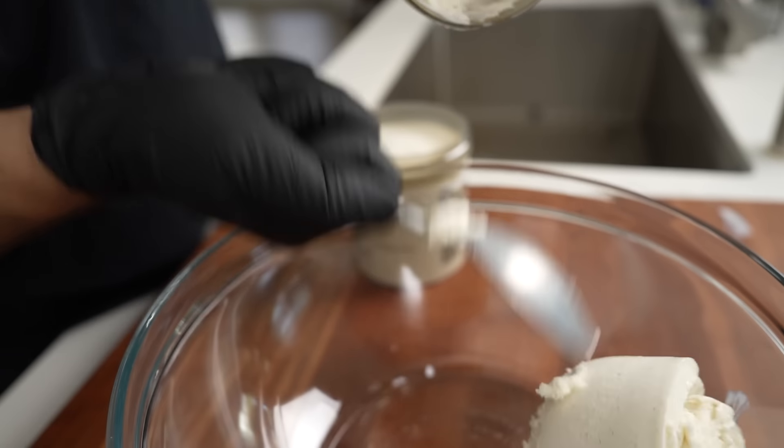Into a bowl, we're going to go in with two pints of ice cream. You can use any type of ice cream — chocolate ice cream, cookie and dough ice cream — but I'm going with vanilla because I guess I'm vanilla.